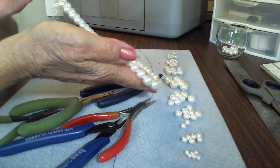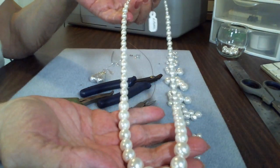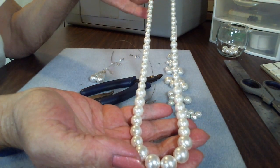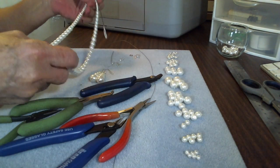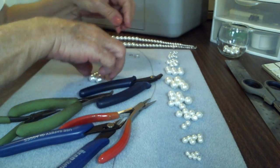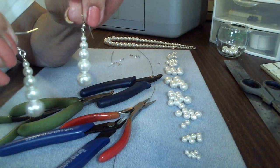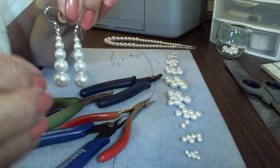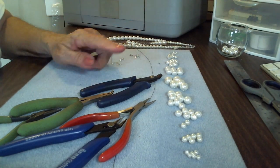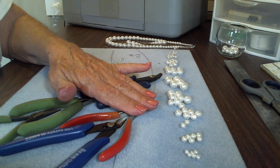We're working on a graduated pearl necklace — a very popular, timeless piece that's been around for many, many years. Very simple and can be very inexpensive to make. Here are the earrings, graduated as well. The tools we'll be using today are a crimping plier, two flat nose pliers, a round nose plier, and a cutter. I'll put them to the side until I need them.